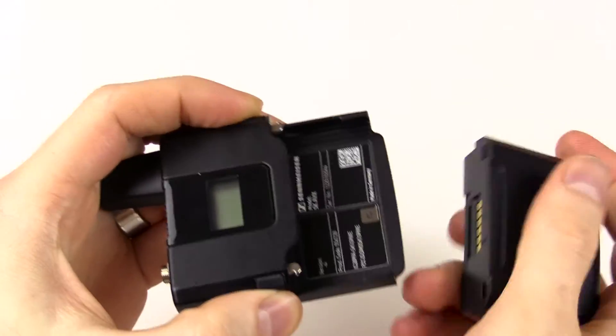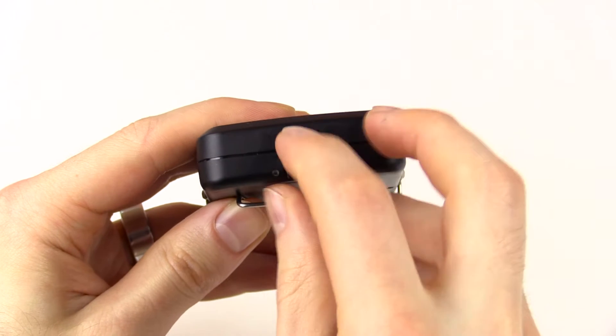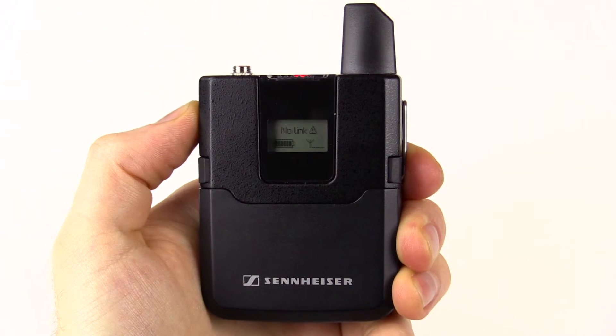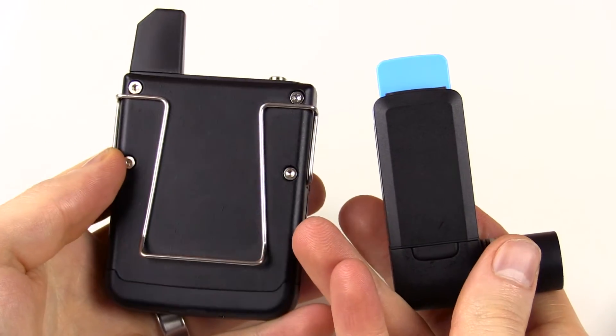Both the transmitter and the receiver have built-in batteries — you can't just swap out a 9-volt, which some people might not like. They also have a micro USB port on the bottom for easy charging. Both pieces of equipment are pretty solid and sturdy, but not too heavy, which is nice because you don't want a big, heavy battery pack on your side all the time.